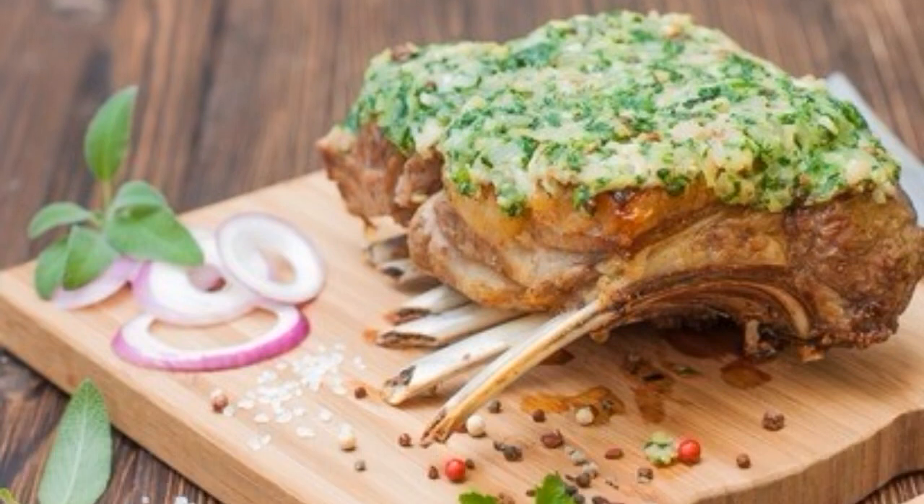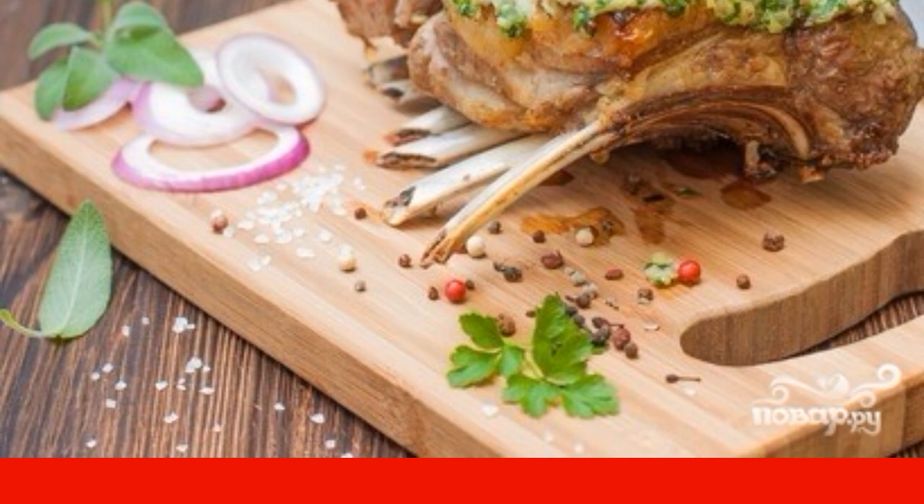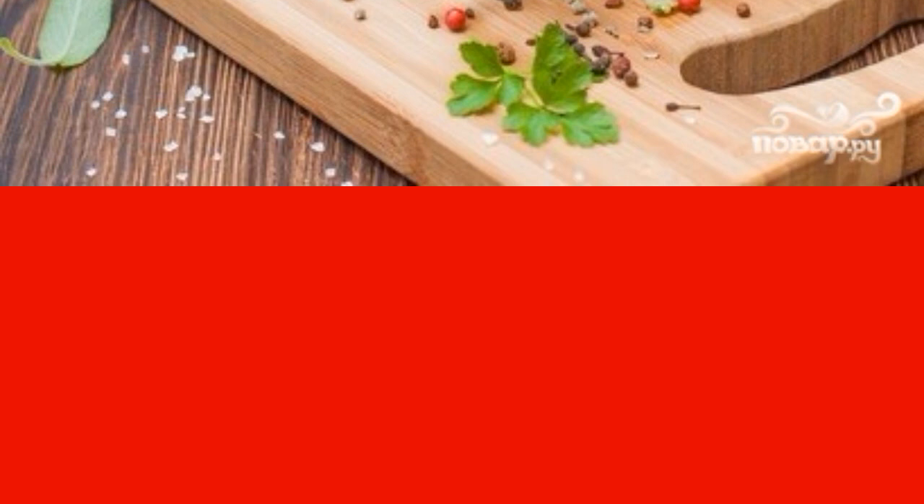For lovers of baked meat without blood, first send the roasted lamb to the oven at a temperature of 220 degrees. Keep it until the desired degree of readiness. Only then put the fragrant oil on top of the lamb and bake for a couple more minutes.